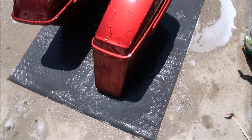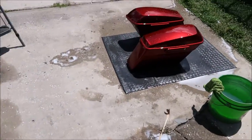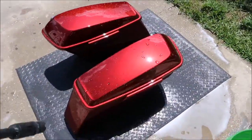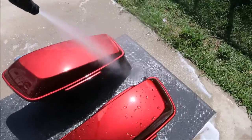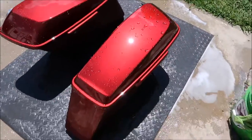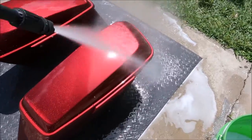Very tight beads. The water behavior of Magnum motorcycle juice is exceptional. That's one coat of Magnum motorcycle juice — that's it. It beads up really tight.